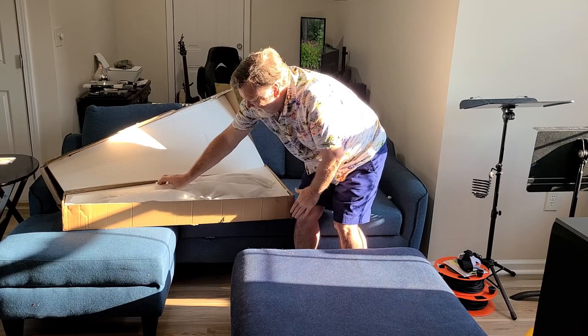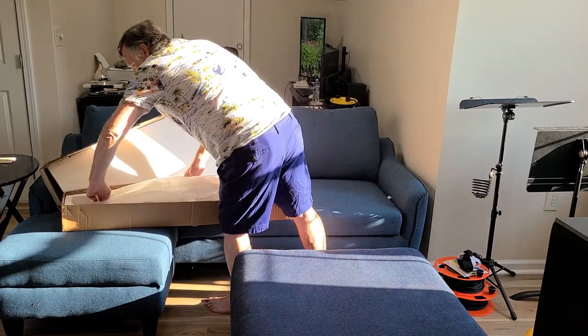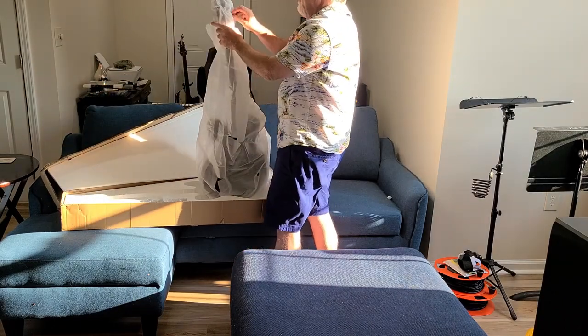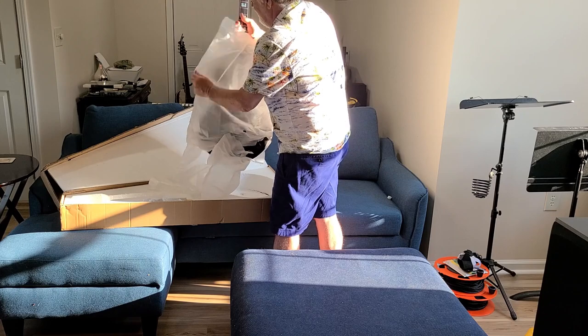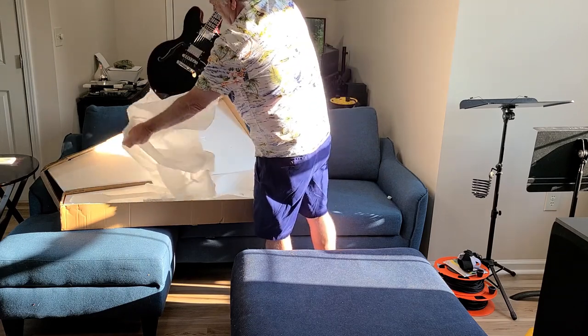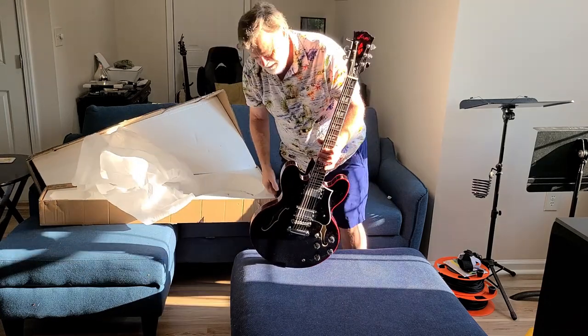I think it's a beautiful guitar. I got it back in here good, and it's all ready to send back. It's the black with red trim, red binding, F338 Pro, stainless steel frets, bone nut, all that good stuff. Beautiful guitar. Looks awesome. Love the way it looks.